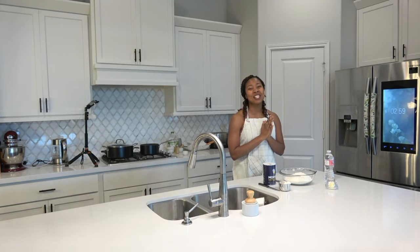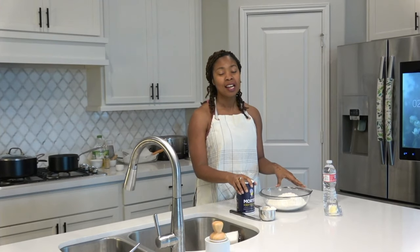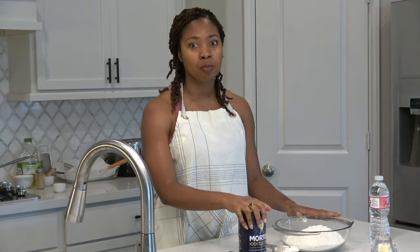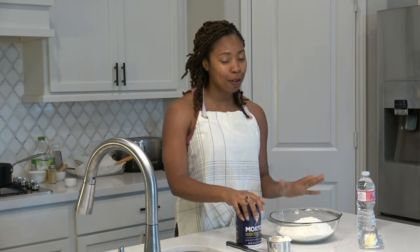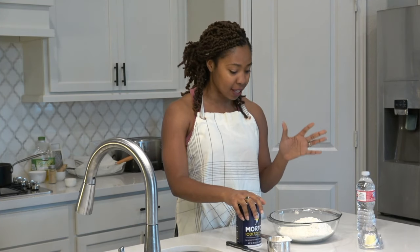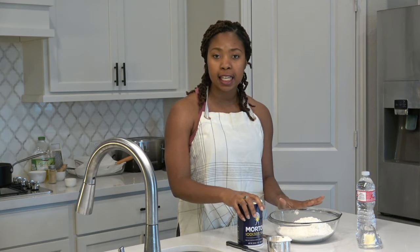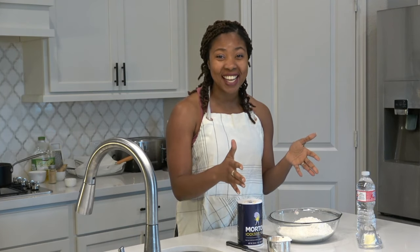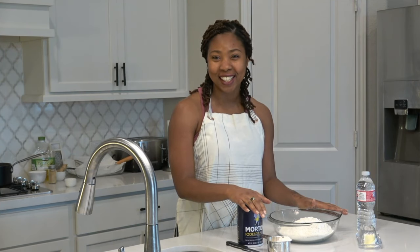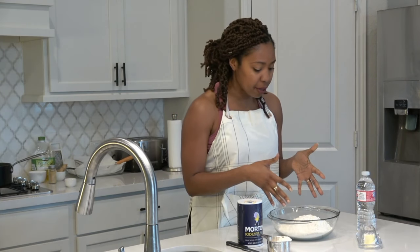Hi everyone, welcome to another episode of Spice Isle Cafe. Today we are making kuma — a snack from back home. I hope that after you taste this you would love it and share with your family and friends. It is very simple to make; you don't need a lot of ingredients. I just have flour, butter, and a pinch of salt. I have about three cups of flour in here.